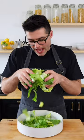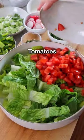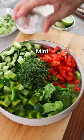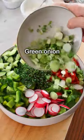Then, to a large mixing bowl, add chopped romaine lettuce, diced tomatoes, diced cucumber, diced green bell pepper, finely chopped fresh parsley and fresh mint, thinly sliced radishes, and green onions.